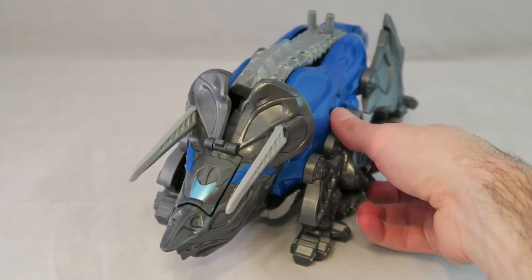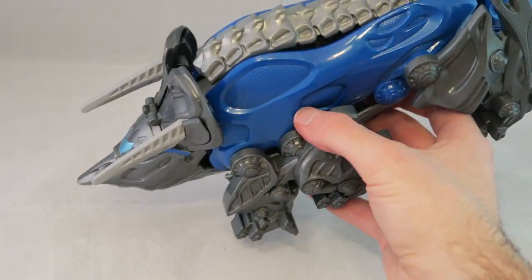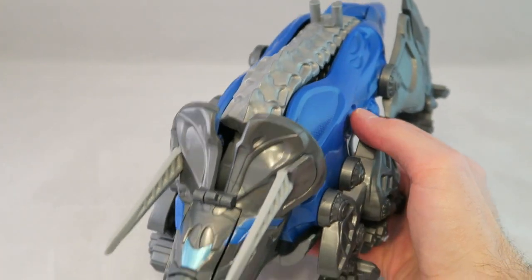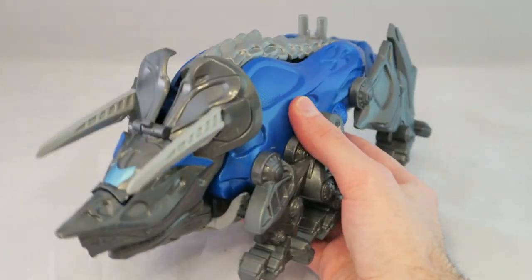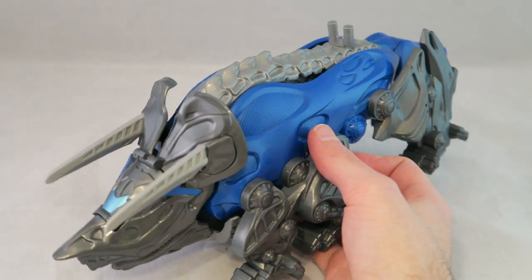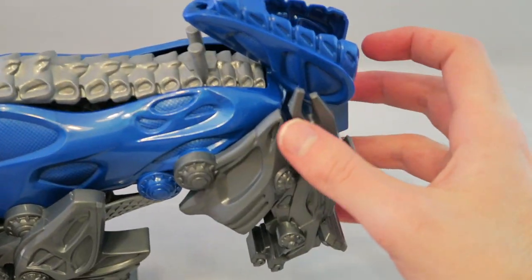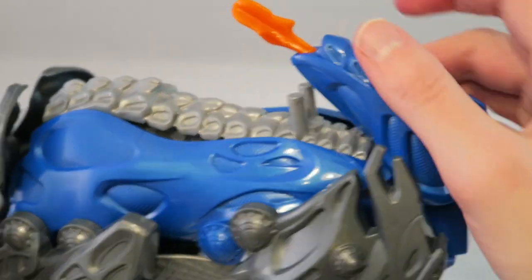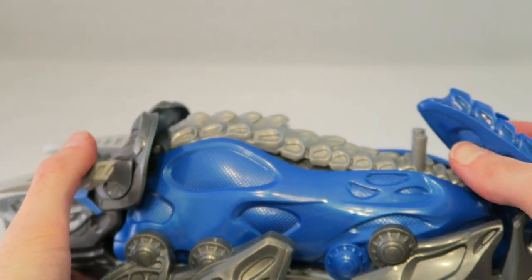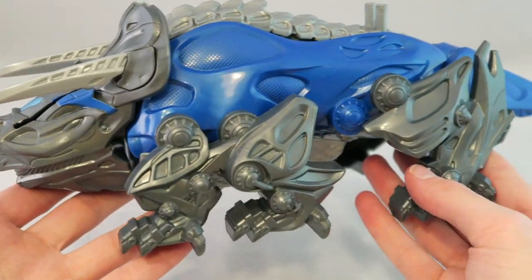Just like Mastodon, it does feel a bit cheap — it feels a smidge heavier than Mastodon, but still for what you're paying I wish it felt a little bit better. The gimmick is basically the classic missile firing done via its tail. You fold the tail up, you get two missiles, put them in, and that was seconds of fun. But yeah, that's what it does.